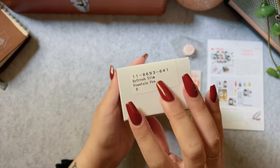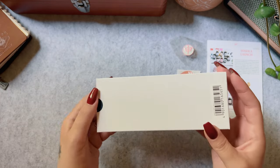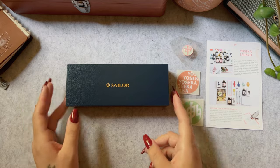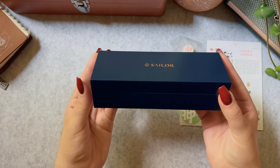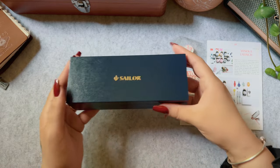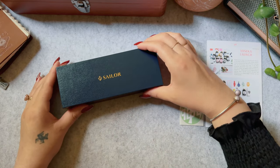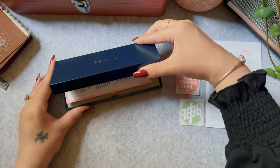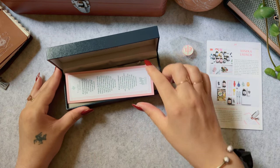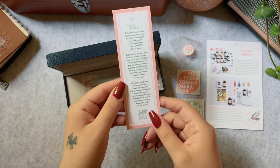All I know from turning this box around is that it is a broad nib. As many of you know from watching Yoseka's launch video, this pen is dedicated to their amazing team, so I feel like this is going to be such a special first-time Sailor gold nib pen.